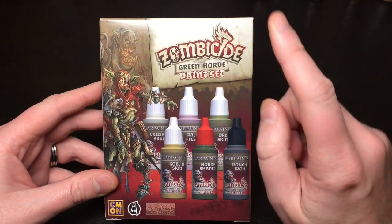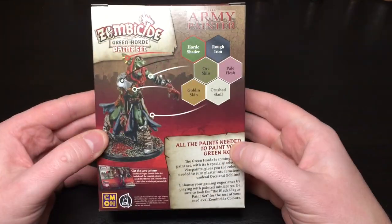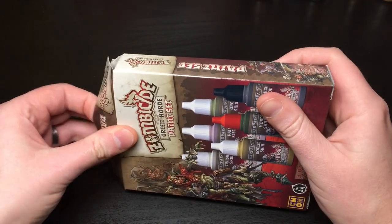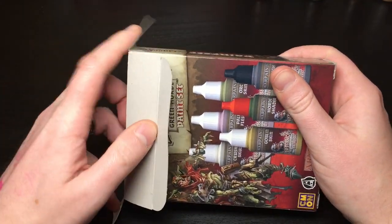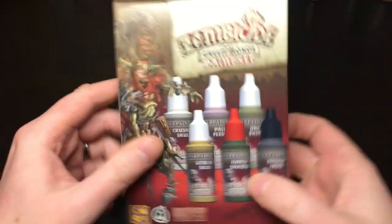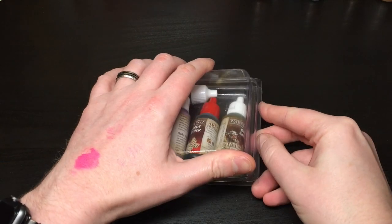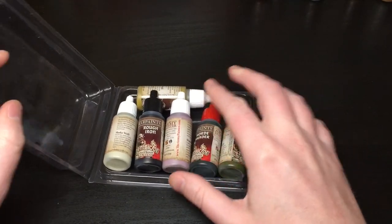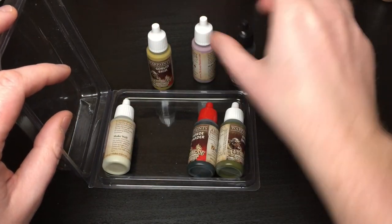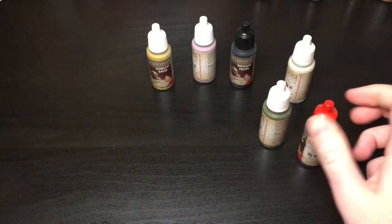Now let's open the Green Horde paint set — the add-on. Again, nice box if you care about boxes. I did keep all my Army Painter boxes for ages and then threw them away before I started my YouTube channel. So in this add-on you get an additional six paints in a little tray, very similar to their other add-ons for the modern-day Zombicide stuff.